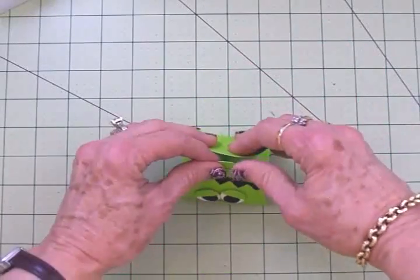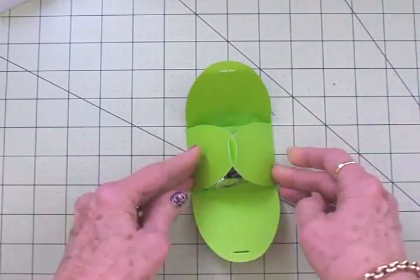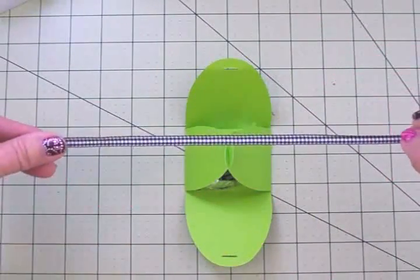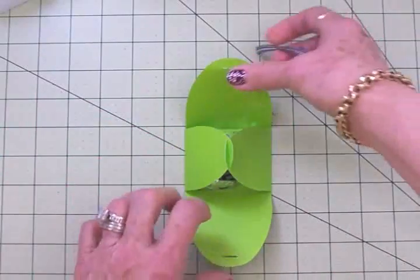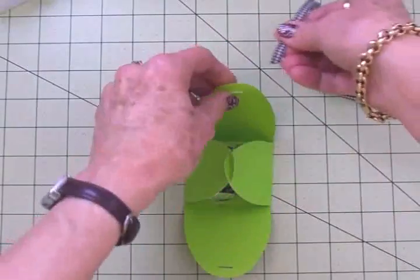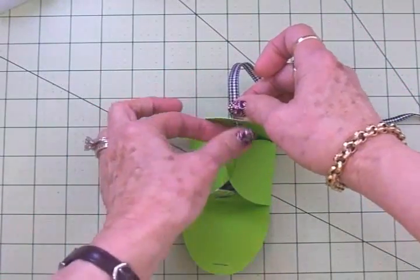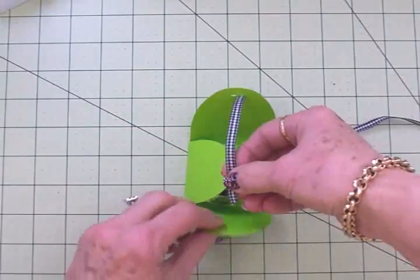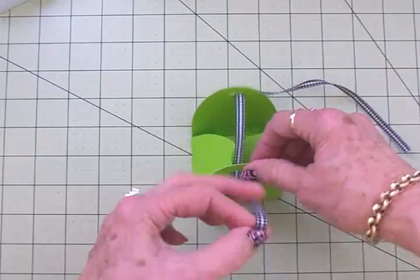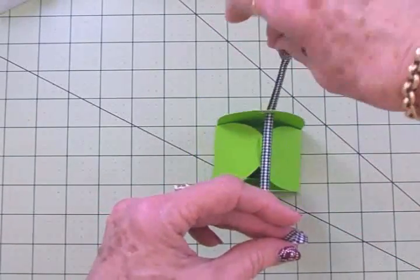Then we're going to pull this up and you can see how he's going to look — very cute! I've already cut some quarter-inch black and white gingham ribbon like I used on the ghost and the pumpkin, and I'm going to thread this from the back and to the front. I want to get this evened up and I want the bow to be in the front.